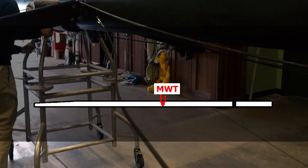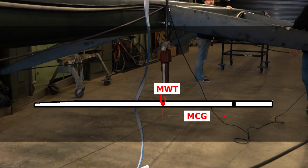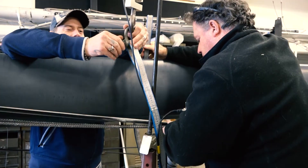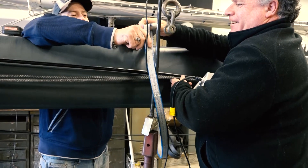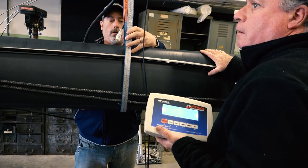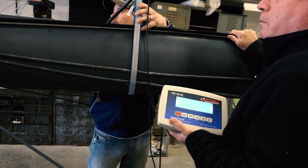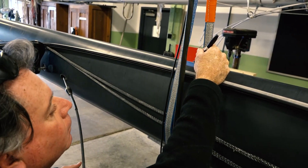Mast weight MWT and the mast center of gravity MCG are not required measurements, but are always useful to get when the opportunity is available. To measure MWT, a calibrated scale is needed with the lifting strap positioned at the MCG so the mast hangs perfectly balanced. Repositioning of the strap is often needed to find the exact point where the mast and rigging hang horizontally without touching any supports or other objects. Mark this point and measure from it to the lower measurement band, and record this as MCG.